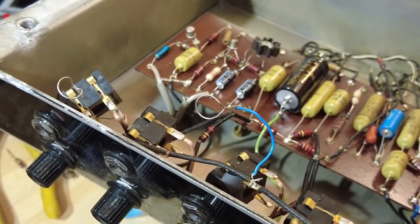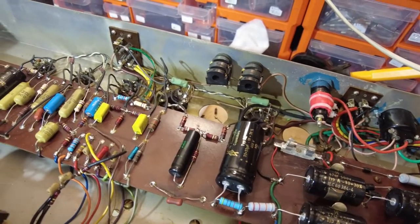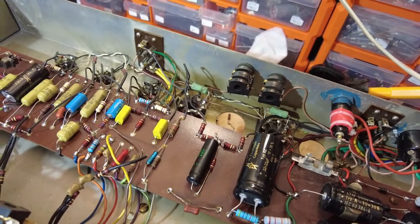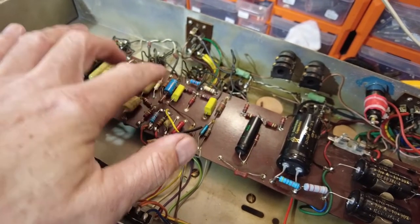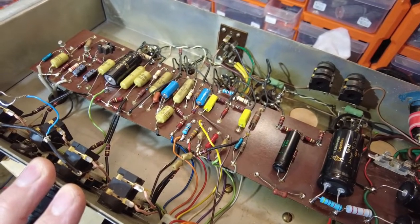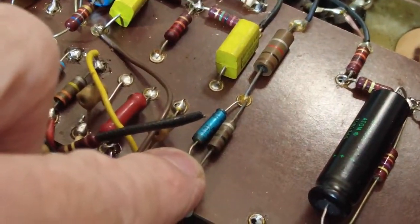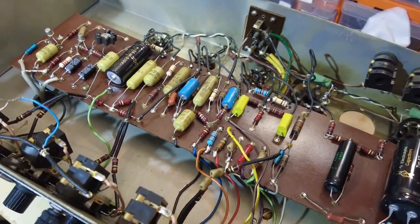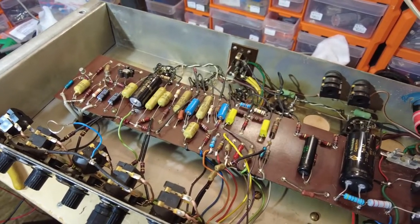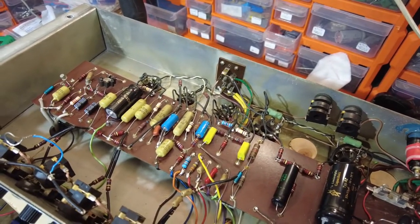So we've just got to sort that out, and this amp is nearly finished. We're just waiting for parts — two coupling caps at 100 nanofarad, two cathode bypass caps, and the cathode resistors on those stages are a bit off in value so we're going to change those. Also waiting for some electrolytics — one there and one on the end there — and then that's it, this amp is done.